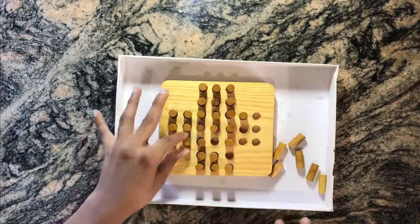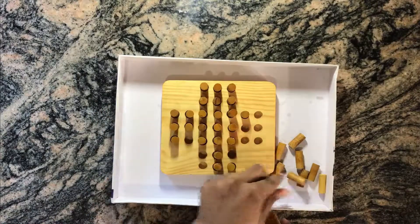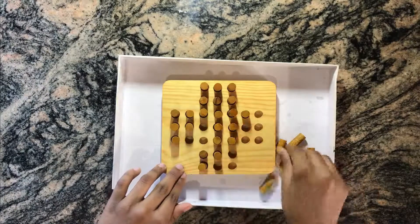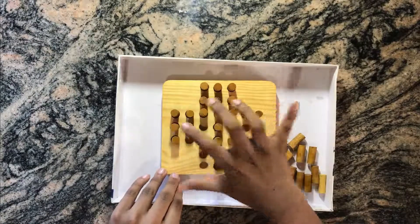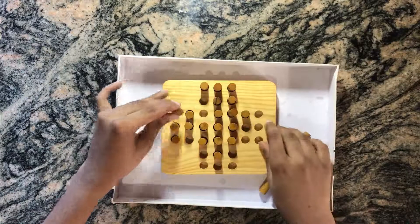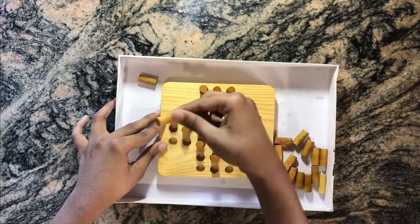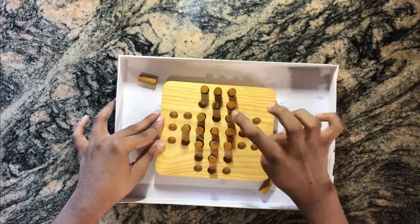We are going to do the same method on this side, except now moving into the middle section. We start from here, put this here, cut this part, put this here, cut this part, take this piece and put it here, cutting back here, cutting this. Then again, put one here cutting the middle part, put this one here cutting this part, putting this here cutting this part, then right here cutting this one.